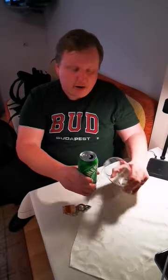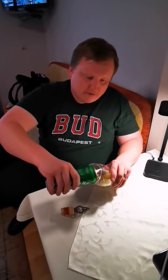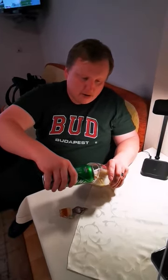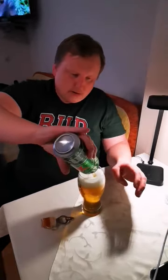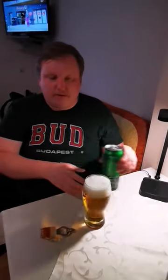Boom. And then when you pour your beer — perfect, fast pour, with the perfect amount of head.